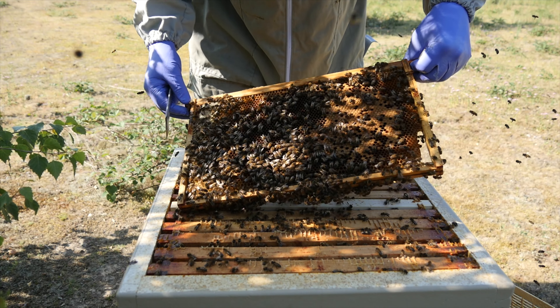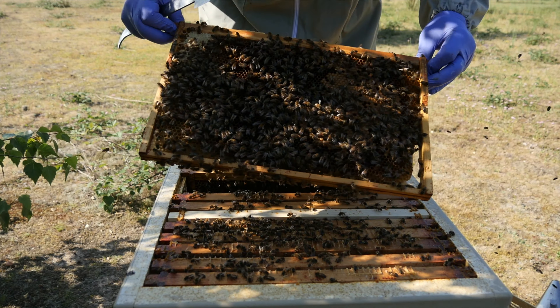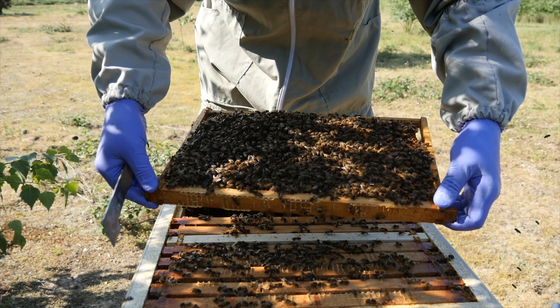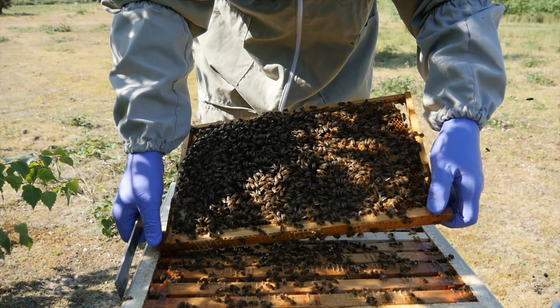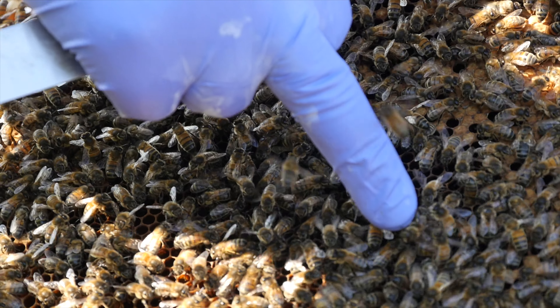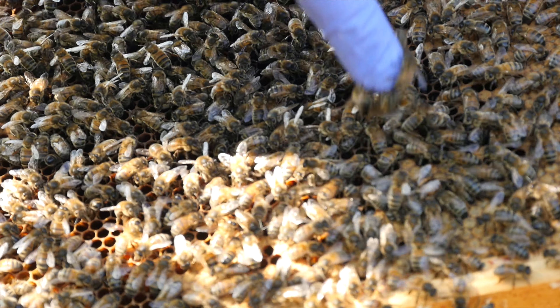Hi, I'm Stuart from the Norfolk Honey Company and welcome back to our Maisemore Apiaries sponsored series of videos for 2017. We're back at our apiary where we've carried out the Bailey comb exchange, and today's video is a review of how that's going. We're going to take a look at how the bees have taken down the sugar syrup and how far they've drawn all of the frames of foundation that we gave them last week.